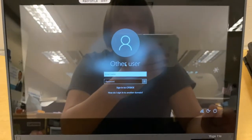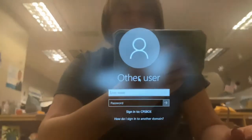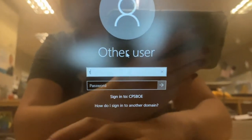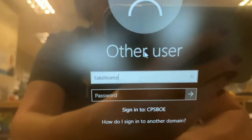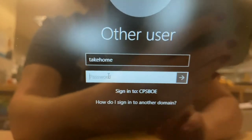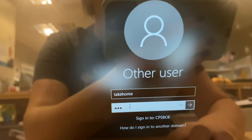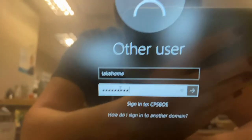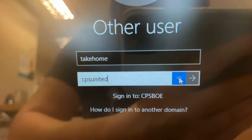We're used to logging in with our own logins, but at home right now we all have the same one. So right now you're going to type in on the top: "take home" — it's all lowercase just like this. And then you're going to click on the bottom and type in C-P-S United, U-N-I-T-E-D. And if you're not sure if you did it right, that little eyeball — you can click on that to check.